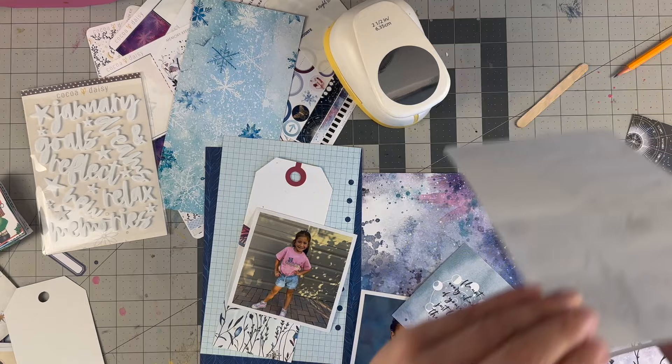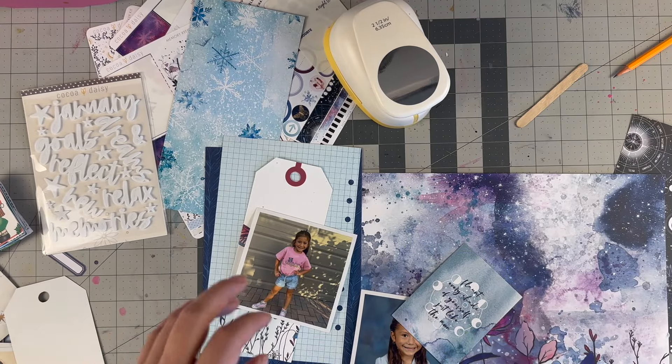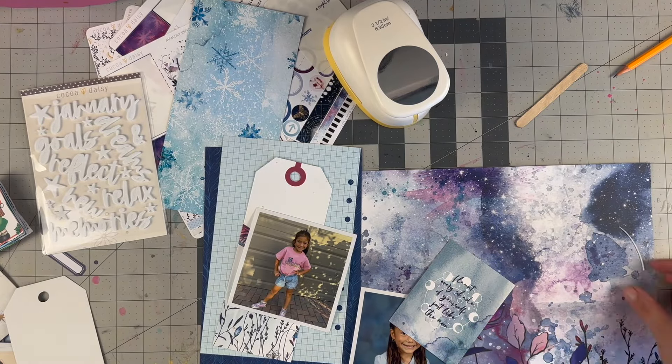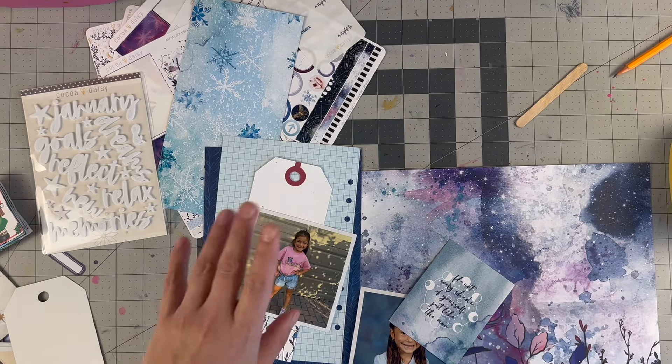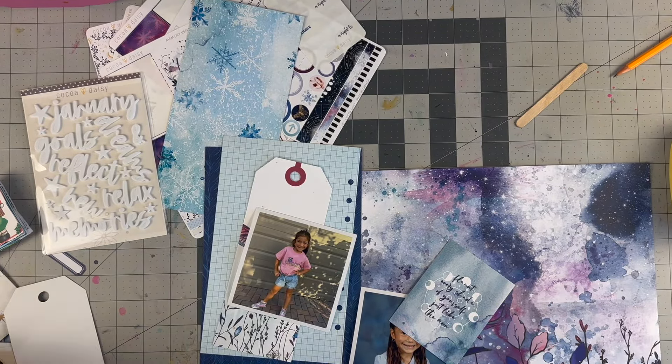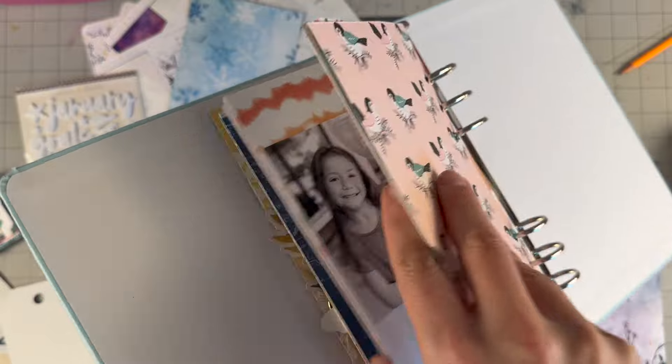Hello everyone, welcome back to my channel. I have my Cuckoo Daisy Silent Moon collection sitting on my desk — I've been playing with it and enjoying it so much. We are going to do a layout that will fit in my Lifecrafted album, which I have pulled right here.